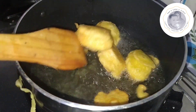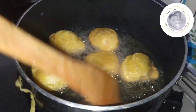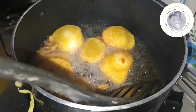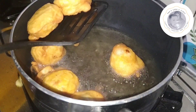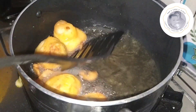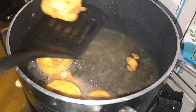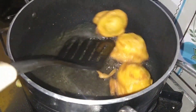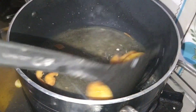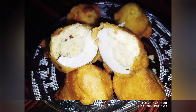If you want to try and taste this, please share the video and subscribe to the channel and support the channel. If you want, click the bell icon and select all options. Please click the bell icon. Thanks for watching my video.